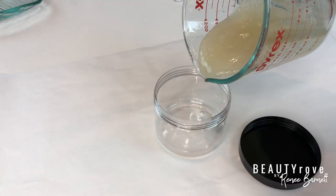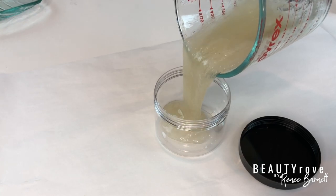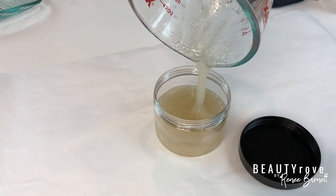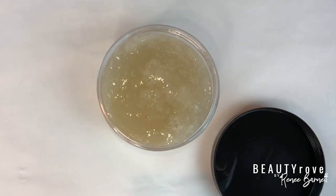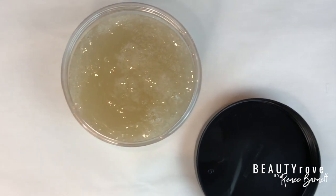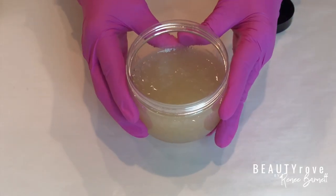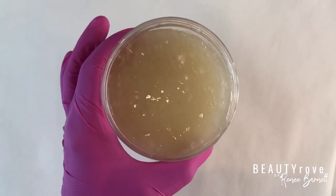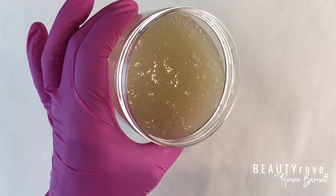I'm now transferring the gel into my jar — look at that consistency, it's perfect and it smells great. I'm going to be using this gel as a twist-out and braid-out gel, but you can also apply it as a scalp treatment or a hair mask and wash it out after 15 minutes and shampoo as usual if you prefer.